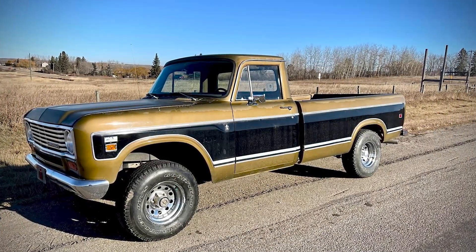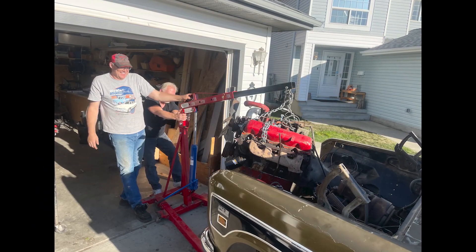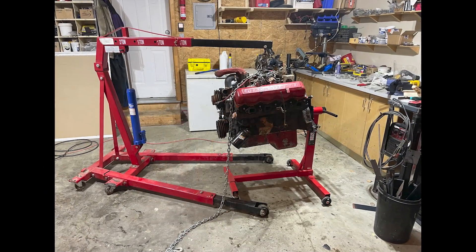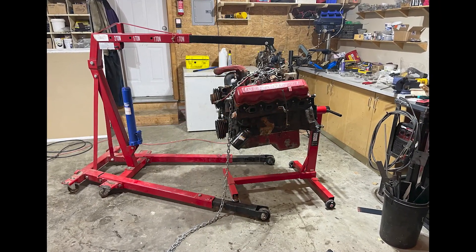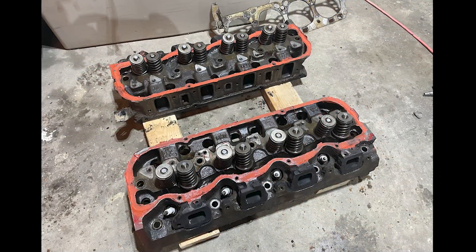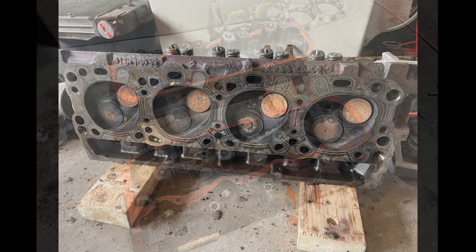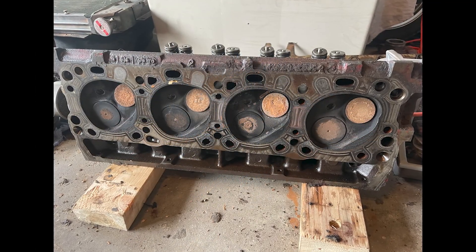Welcome back for the third installment of a 1974 345 V8 engine rebuild. This took me quite a while to do as I'm not an engine builder at all. I learned as I went, but I will show you how I put the engine back together. By no means is this an instructional video, so you get what you pay for.